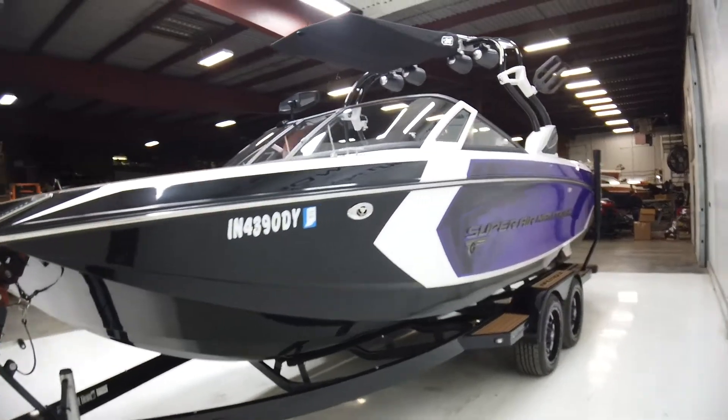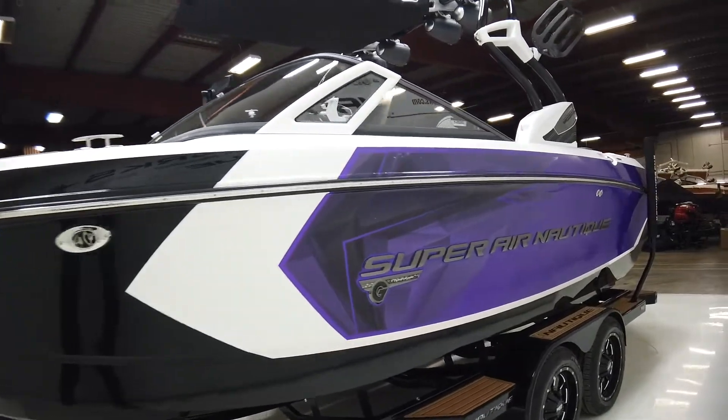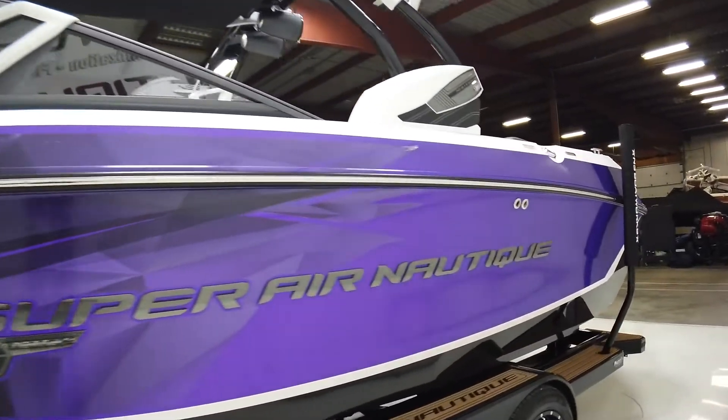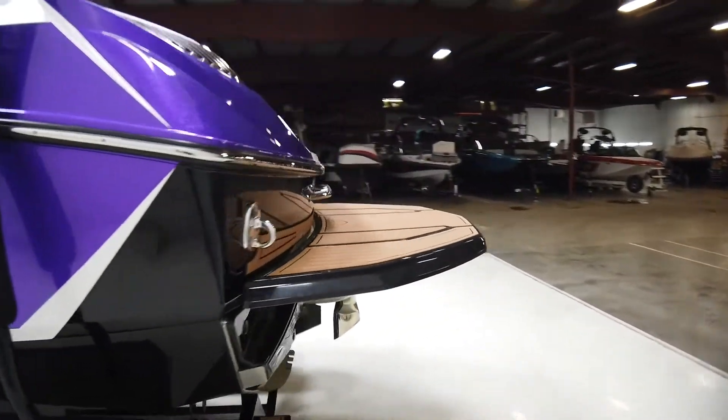This boat is available on consignment and is in great shape. We sold it new and have done all the service on it as well, and now it's time for a new home.